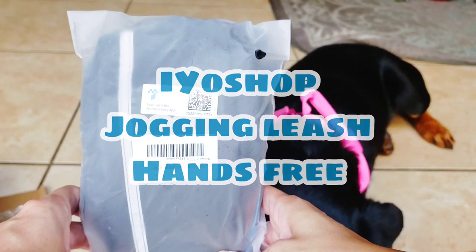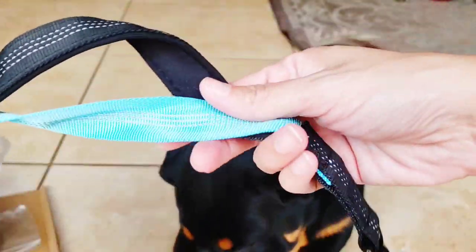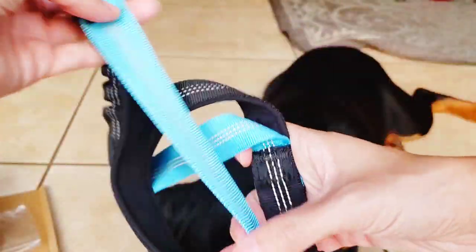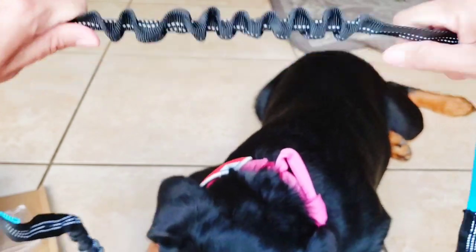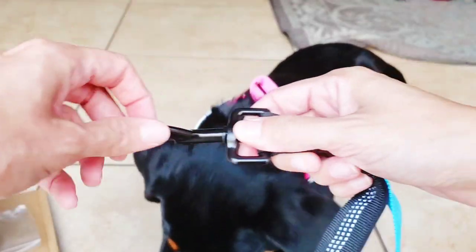This one is the IO Shop jogging leash. This one can be hands-free — it wraps around your waist and the leash connects to the waist belt. This one also has the reflective stitching on it. I'm not really feeling the blue and black as much as I was liking the mint and gray, but the pink was a lot more expensive.